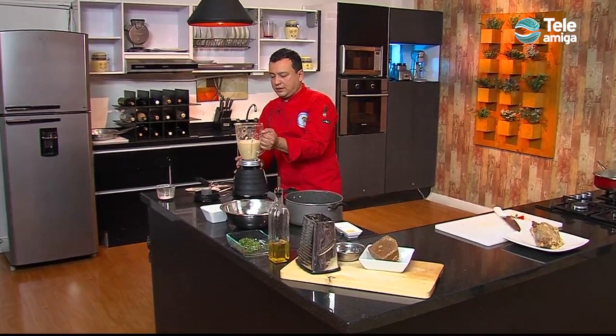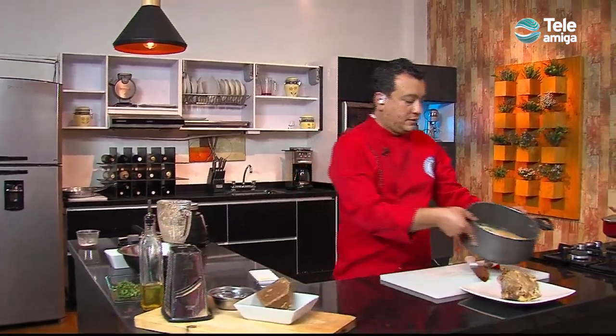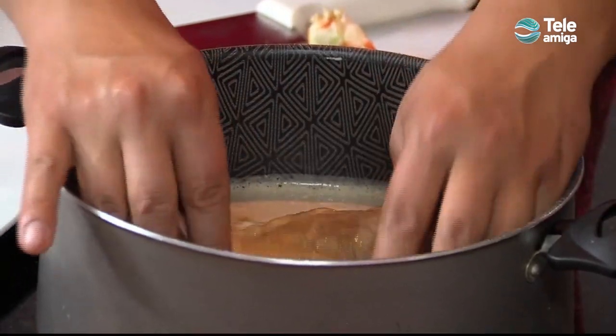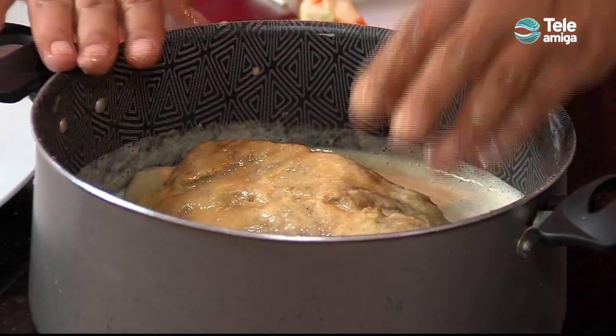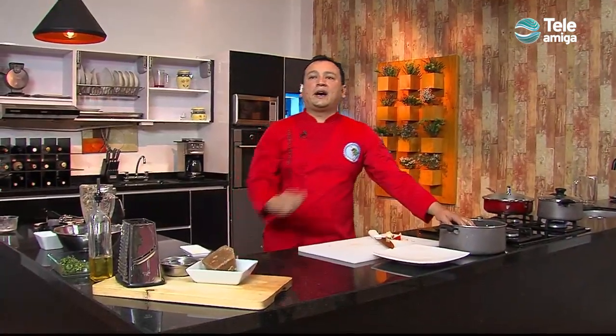Ya tenemos nuestro adobo de una forma líquida y lisa, como lo pueden ver. Ya es totalmente líquido, no tiene tanto tropiezo. Paso seguido, lo que vamos a hacer es ingresar nuestro lomo previamente cocinado y le vamos a dar vueltas. Vamos adelantando la receta, moviéndolo para que vaya absorbiendo todos estos sabores y estos olores. Hemos hecho un adobo para endulzar y caramelizar nuestro cerdo. Colocamos nuestro puré de arracacha, le dimos inicio. En contados instantes vamos a volver con ustedes y continuamos con esta receta.